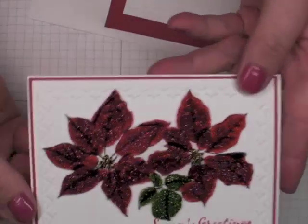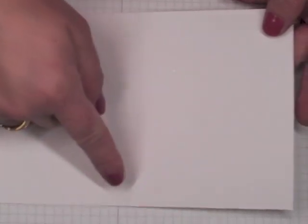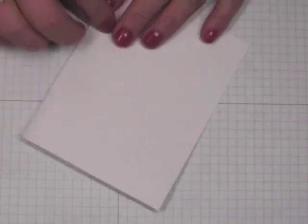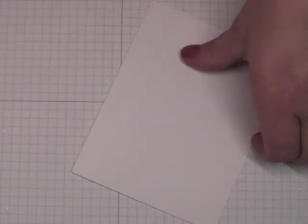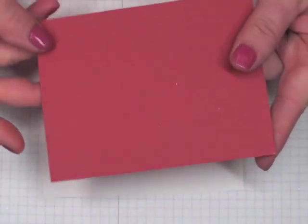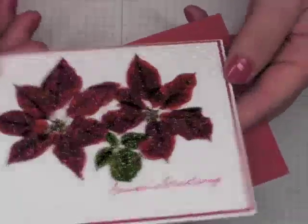We're going to work on our card base. We're recreating the same card — it's an A2 size card. You'll need to start with a piece of cardstock measuring eight and a half inches by five and a half inches, then score it at four and a quarter inches. You'll also need another layer of cardstock in the same color as one of your reinkers, because we're going to use that color to match whatever reinker you're using in here.